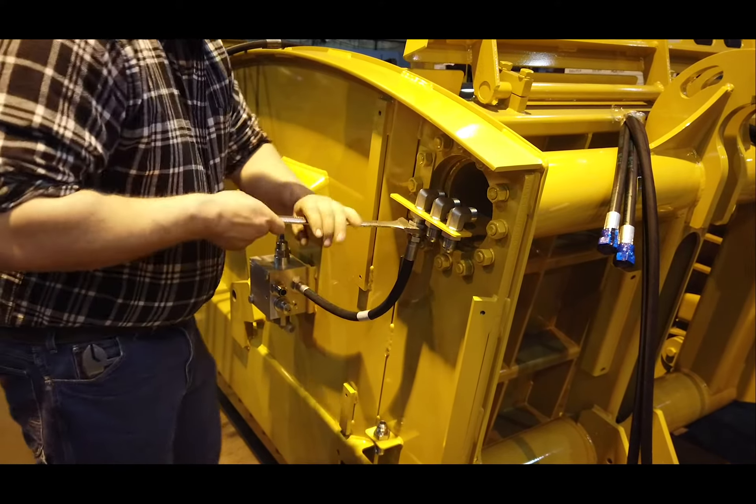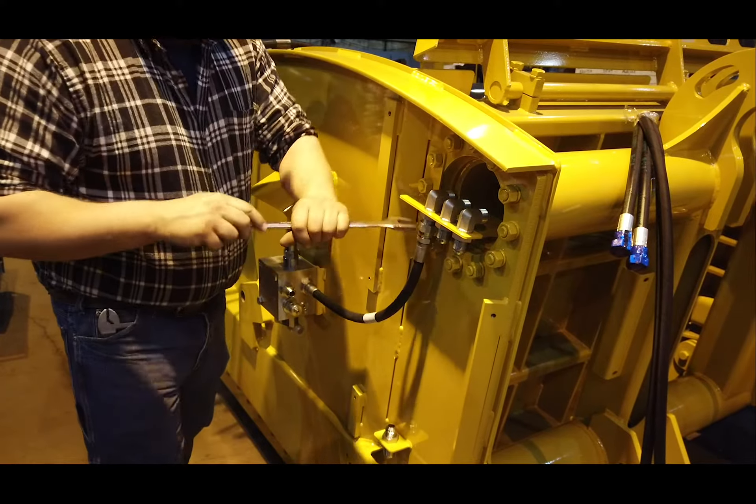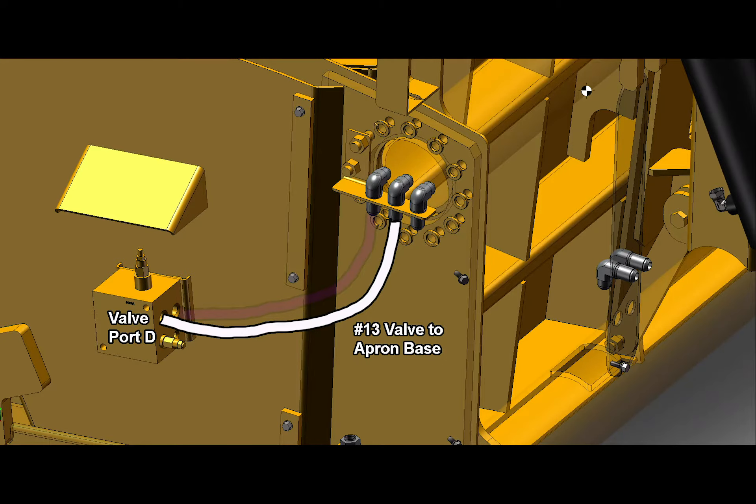Tighten each hose as you go for better clearance while installing. The next hydraulic hose to install is identified by number 13, Valve to Apron Base, and that is secured to valve port D.